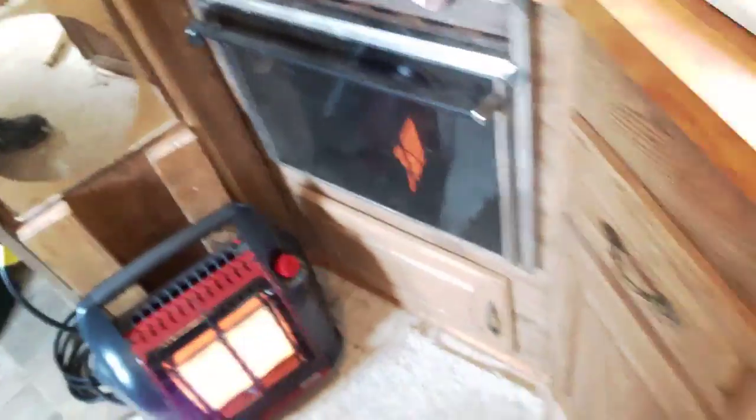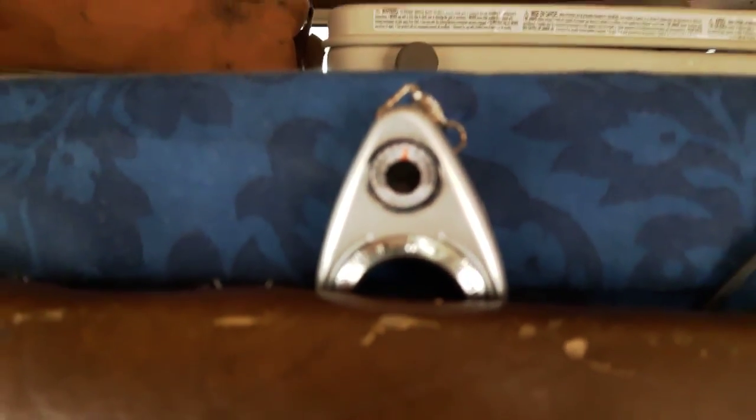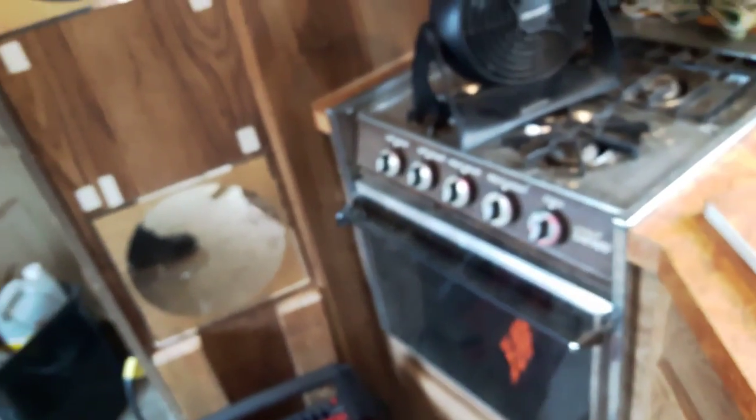One of the newest things I got is this — a Mr. Buddy Big Buddy Propane Heater. It is hot in here right now. It's reading about 20 degrees Celsius — close to 70 degrees Fahrenheit — in here, and it's about 2 degrees Celsius outside right now. That thing works great on high. I'm dying in the kitchen right now. I've got a fan here blowing some hot air toward the front, and I'm thinking of getting a smaller quieter fan that oscillates to move the air around nicely and fill out the whole RV.